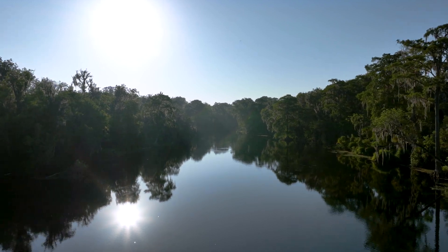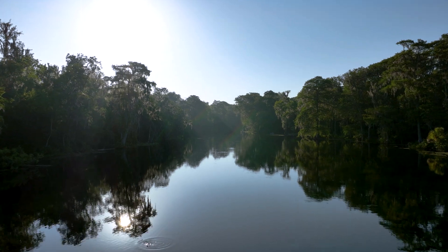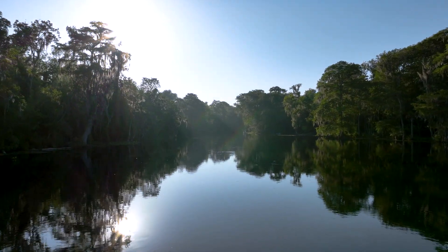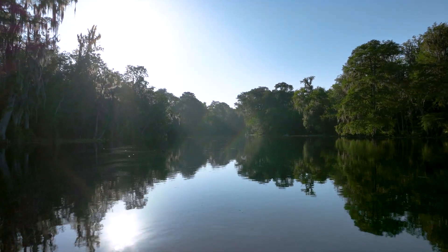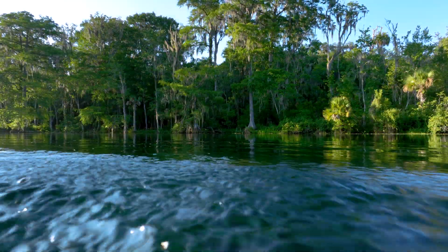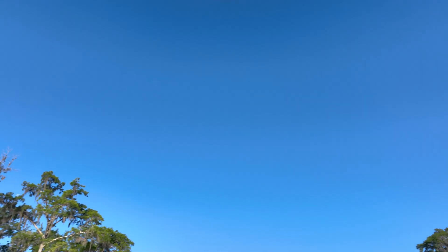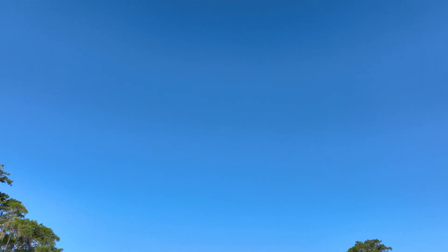Let's take a look at that again, because there's a lot happening there that may look kind of weird. Let's go over it one more time — no editing, just straight out of the camera. That was the closest. I mean, it looks like it was in the water the whole time this was happening.